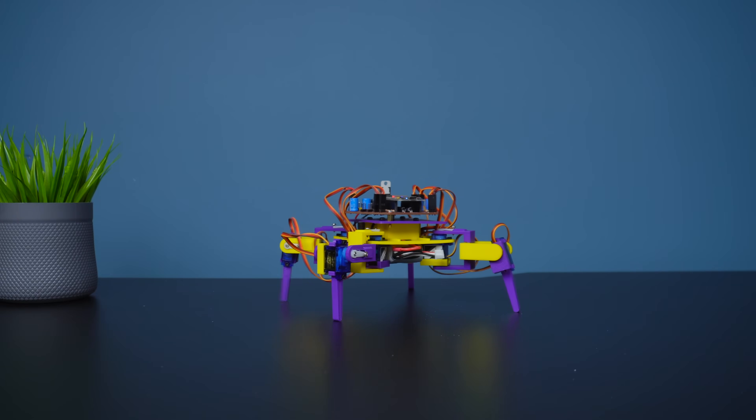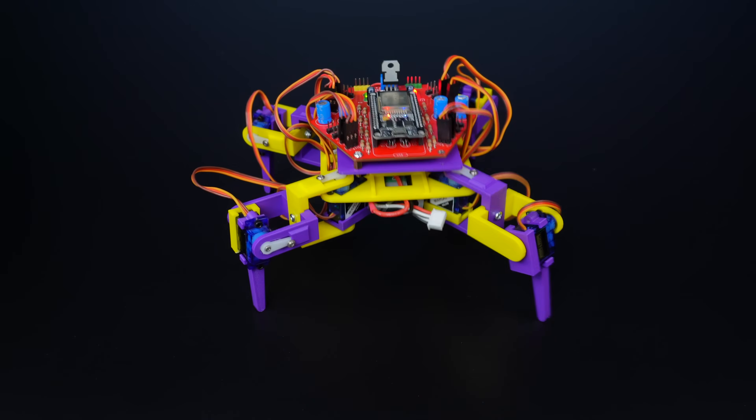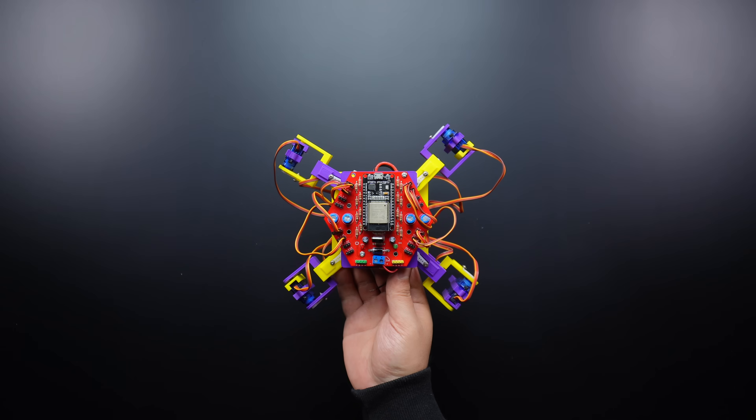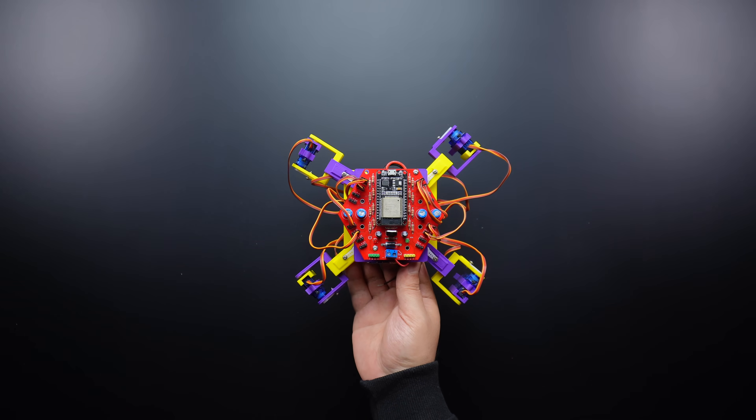The app allows you to control the robot's movements such as walking, turning, and jumping with simple commands. This project is easy to assemble and use, making it a great choice for students, teachers, or anyone interested in robotics. Let's get started.